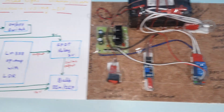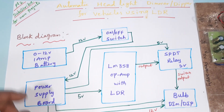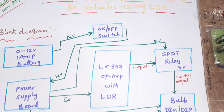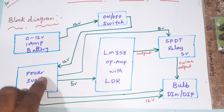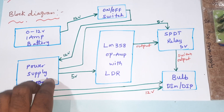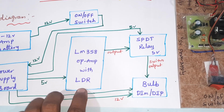The project title is Automatic Headlight Dimmer/Dipper for Vehicles Using LDR Sensor. In this project, we are using a 12-volt battery with 1-amp supply and an on/off switch button. The output goes to a power supply board which converts 12 volts to 9 volts to 5 volts, and 5 volts is given to the LM358 operational amplifier with LDR sensor.